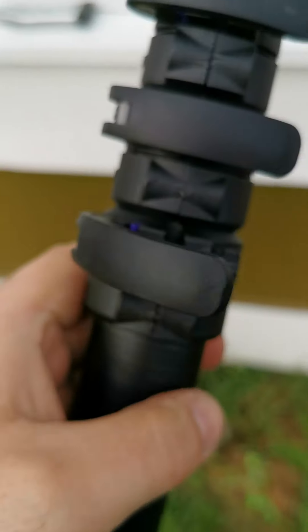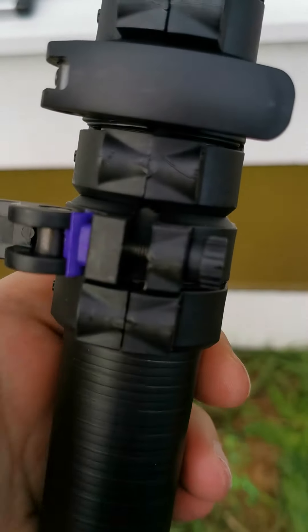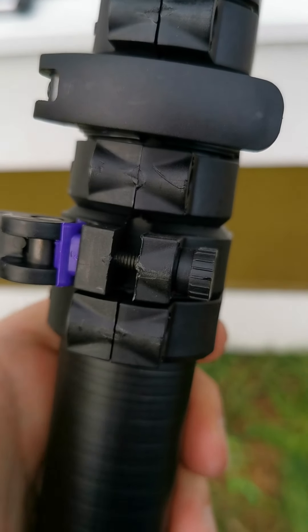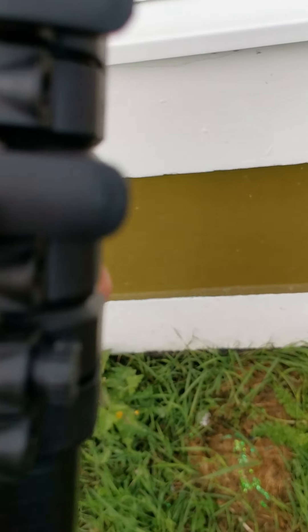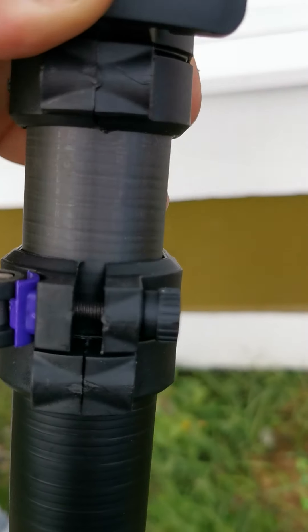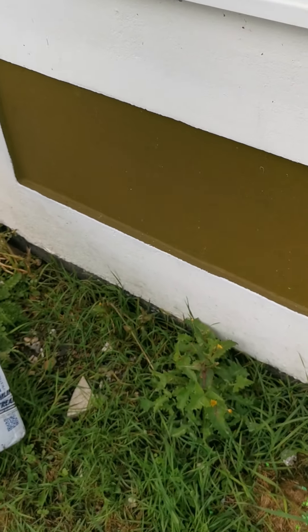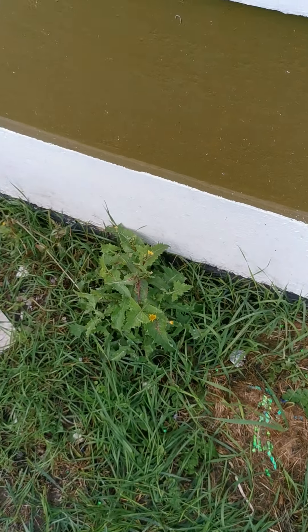I'm going to have a look at the clamps here. Oh my God, that is so easy. I haven't ordered these or anything yet, but just look how quick that is. I can't move it too much because obviously I haven't secured it, but yeah.